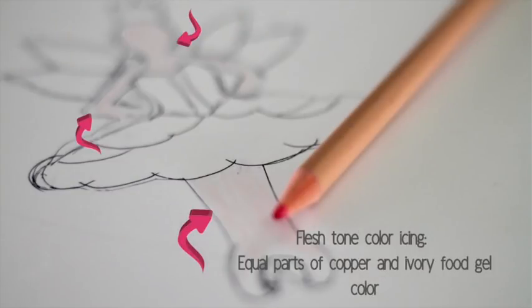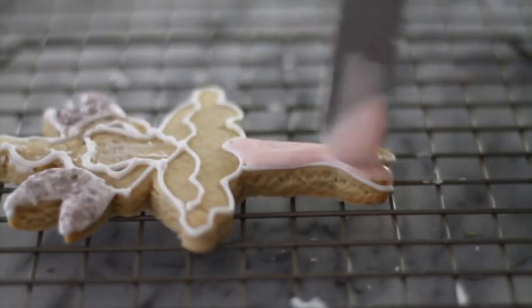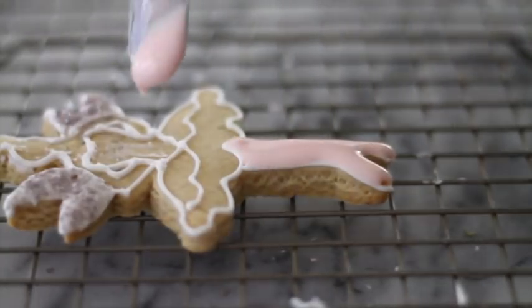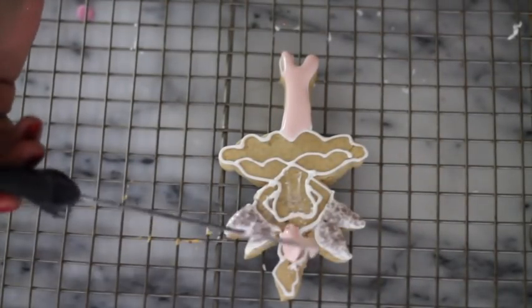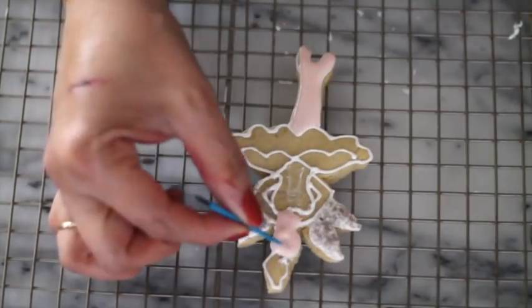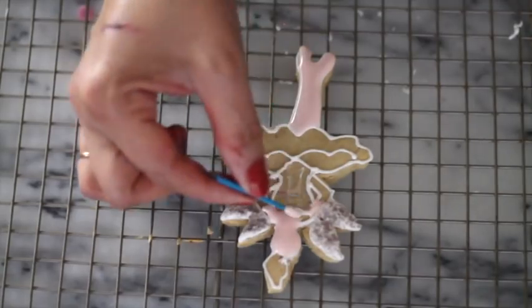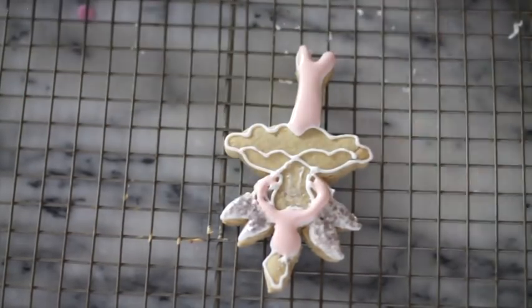I like to tint my flesh tone icing by mixing equal parts of copper and ivory gel food color. It is always good to use a toothpick or a sterilized needle to drag the icing into the little corners and pop the bubbles.